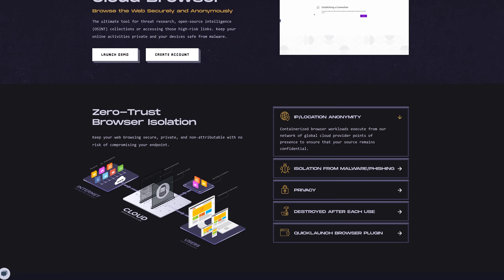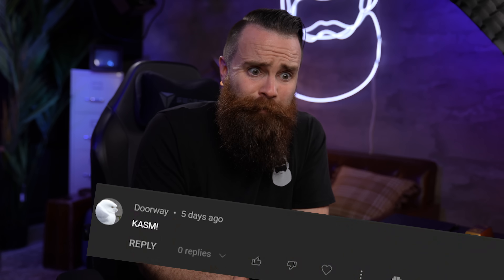I'll show you how to set up your very own secure browser — the world's most secure. It's amazing. Full disclosure, I actually launched this product two weeks ago. The NetworkChuck cloud browser is the world's most secure browser in my opinion, but I got a little bit of hate from that video. I partnered with Chasm — they're hosting it. And yes, I know you can host it yourself for free, and that's why I'm making this video.